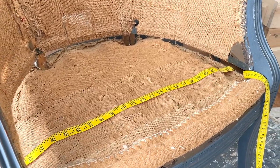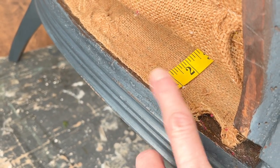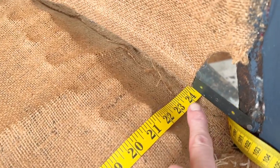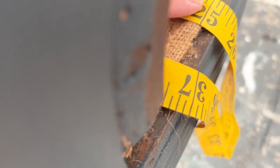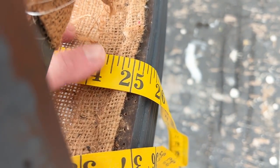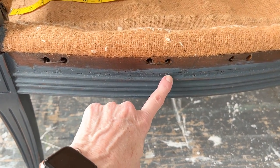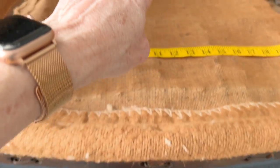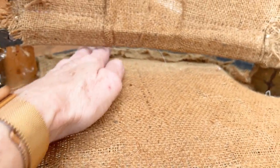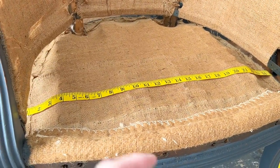To measure for the batting I'm going to take my tape measure and start it on the outside of that area, run it all the way over the deck and over to the other side. That gives me a measurement of 25 but I'm going to add a couple of inches to make sure I have plenty, and then I'll do the same for the front to the back — measuring from the front channel where the fabric will be stapled all the way back to the other side, adding extra inches.